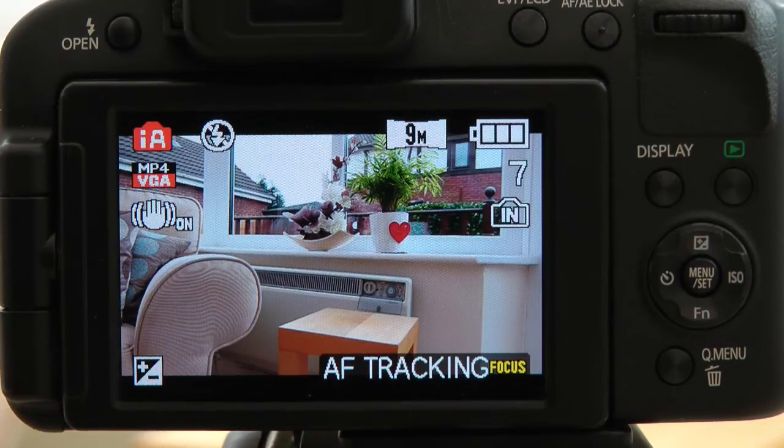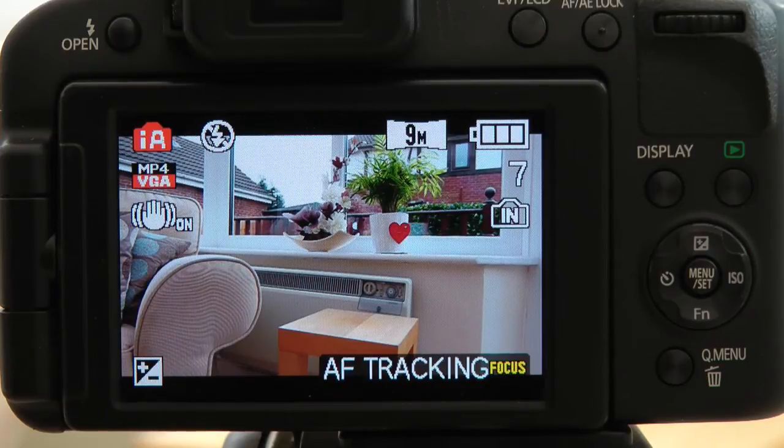We'll now look at using flash in the Intelligent Auto mode. In Intelligent Auto mode you give control of all the flash facilities to the camera, so it will determine whether it's going to use flash or not. You can't actually force it to fire flash if the camera doesn't believe you need flash. The working range in wide angle position is between 0.3 and 9.5 meters — about a foot to 30 feet — and in Telephoto mode it's a meter to 5.1 meters, about 3 to 16 feet.